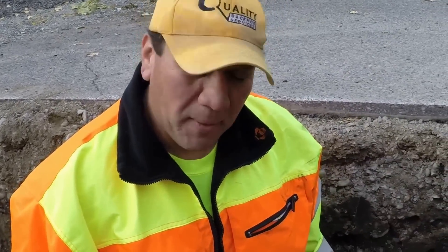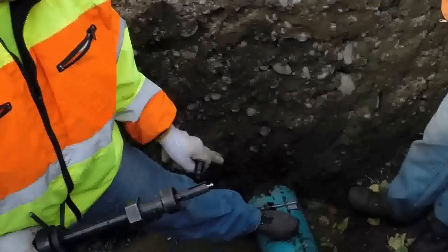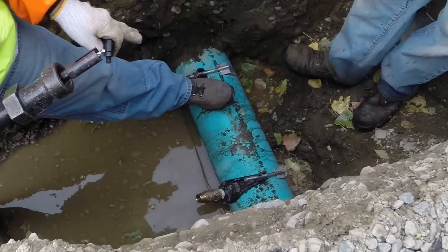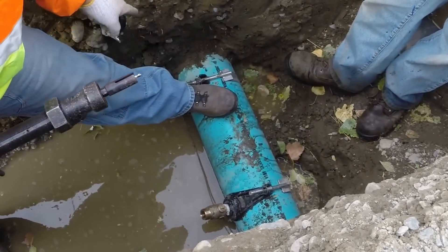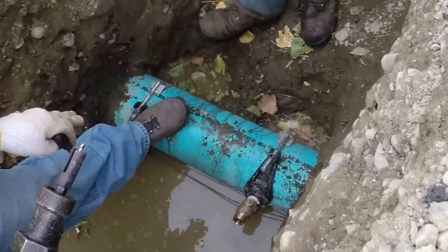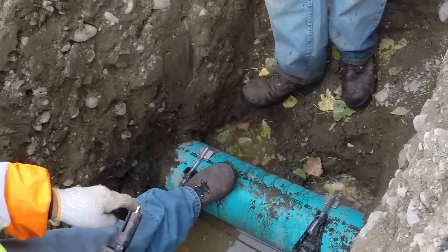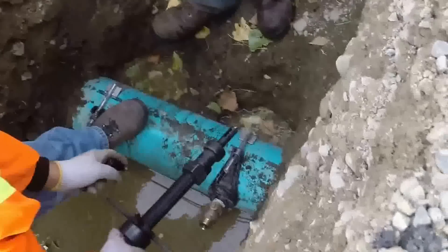Hey everybody, this is Louis Sanchez. I just wanted to teach a little bit and show — we're installing a service line. What we see right here, we've got a water mainline under pressure. So we're going to make a hot tap on this C900 8 inch pipe.